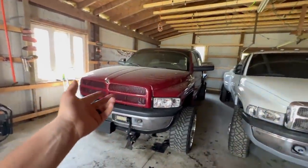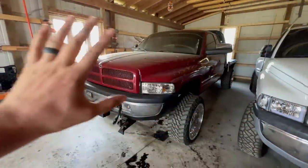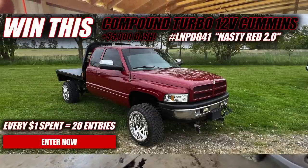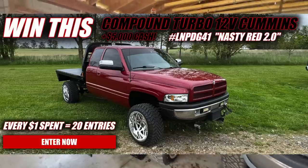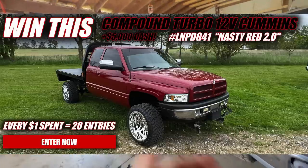But before we get to that, guys, do not forget that you can enter to win Nastura 2.0. It's a beautiful Delmonica Red 2nd Gen that we used to call Nasty Red, and now it's Nastura 2.0 because it's got all new paint, brand new KG1 forged wheels, new tires, and a whole bunch of other goodies.